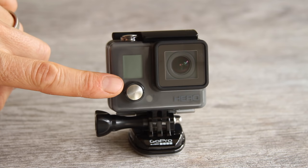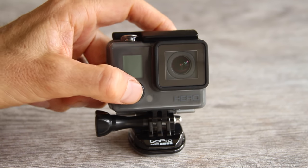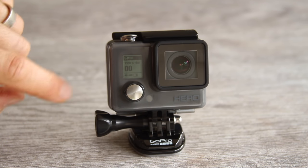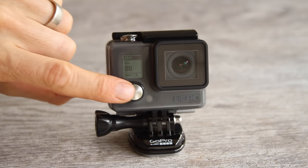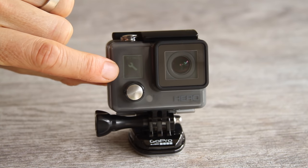Now I'm going to show you how to use the buttons on your camera, scroll through the modes, and give you a basic rundown of how the camera works. To turn your camera on, press the front power mode button. When you push that button, your camera turns on straight into video mode. Pushing the button again scrolls through the different modes: single photo mode, burst mode, time lapse mode, and the settings menu.